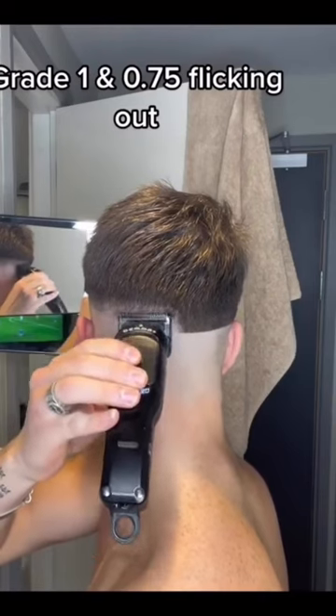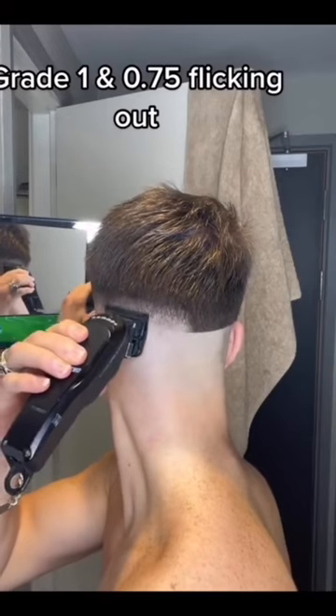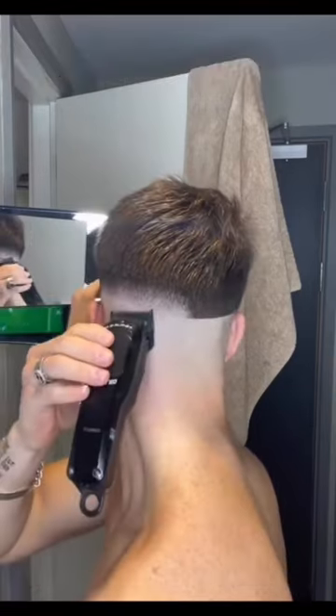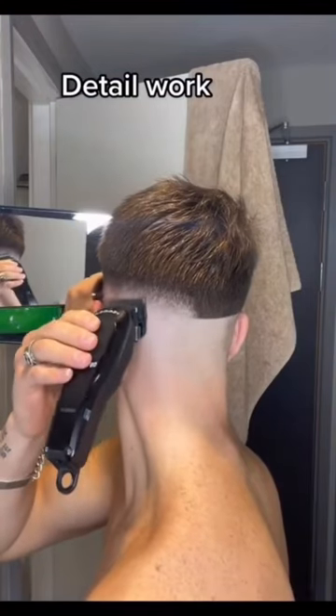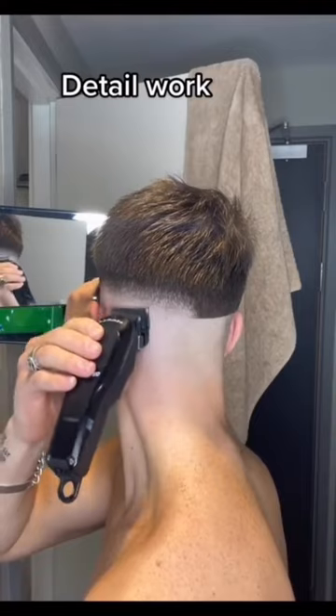Now close that lever up halfway so you're on a 0.75, drop a little bit lower in that guideline, and just flick out. For a bit of detailing — the bottom of that guideline was a 0.5 anyway, but drop back to it and use the corners just to blend in a little bit further.